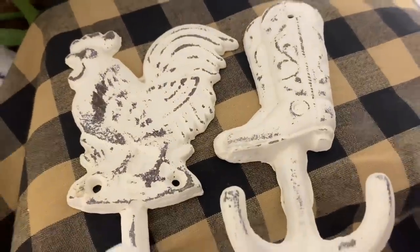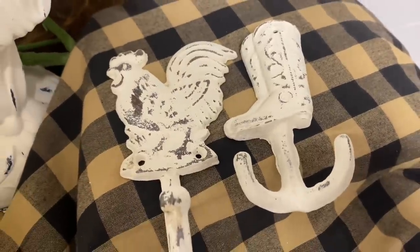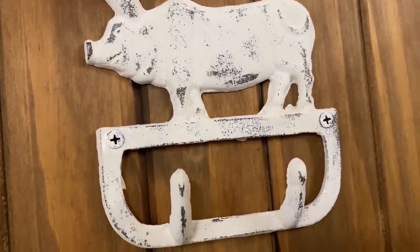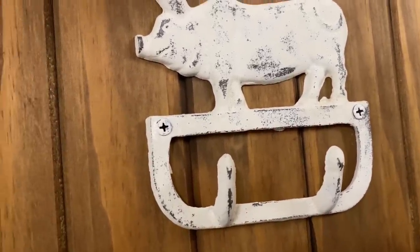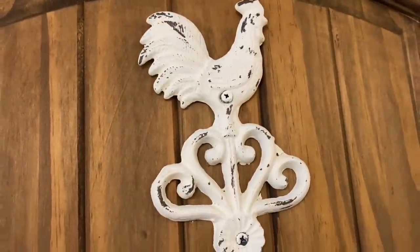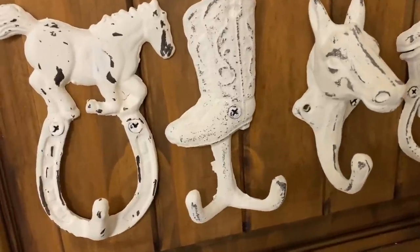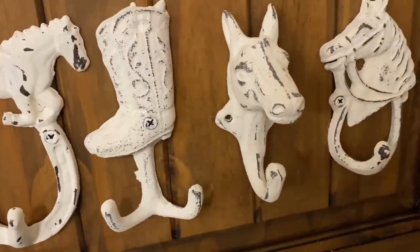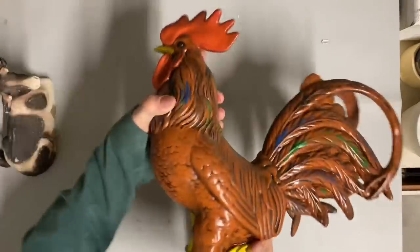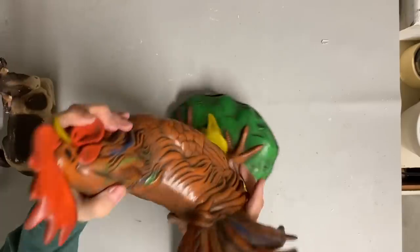As you can see on some of these, I got a lot of distress, some not so much, but that just gives them different looks and I'm okay with that. I do generally like a lot of distress on items like this, and for the most part I was able to get that. What I do when I screw these to the wall is I take just a little bit of that buttercream on my fingertip and just dab it over the top of the screw — that makes it blend well and still gives it a distressed look.